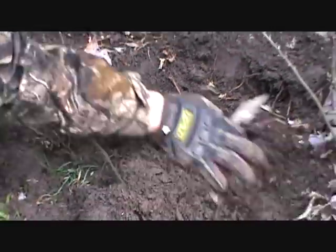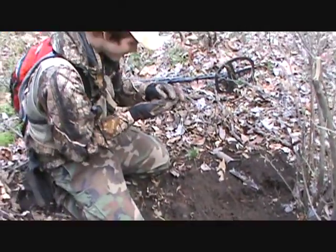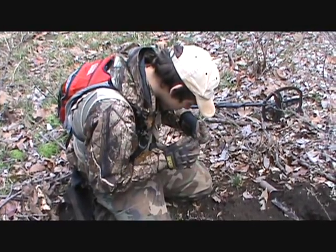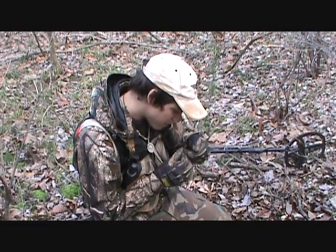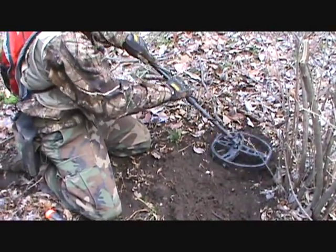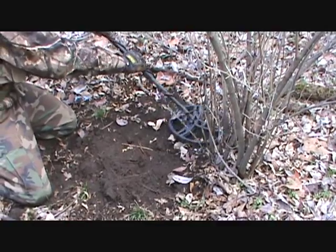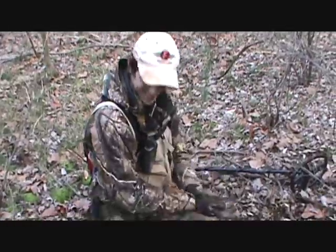We got another signal in there. Whoa — it's another nickel. 1941. It actually kind of looks silver, it might be a 42. We check it again — that's a dime signal! We're going to go dig them up before he gets them.